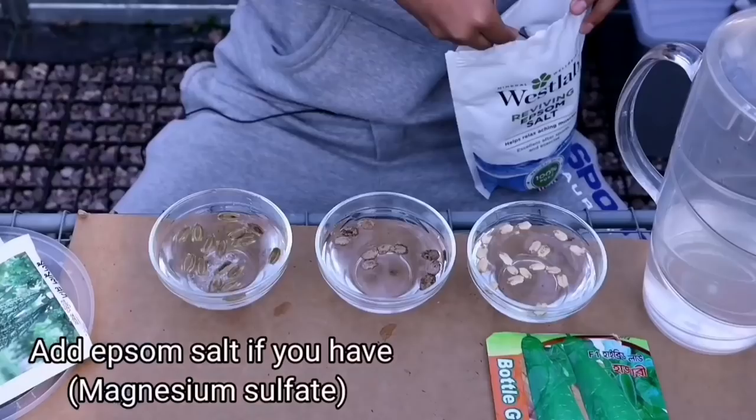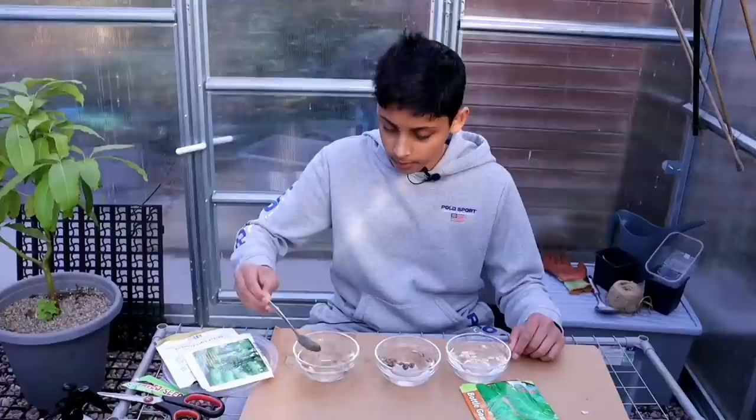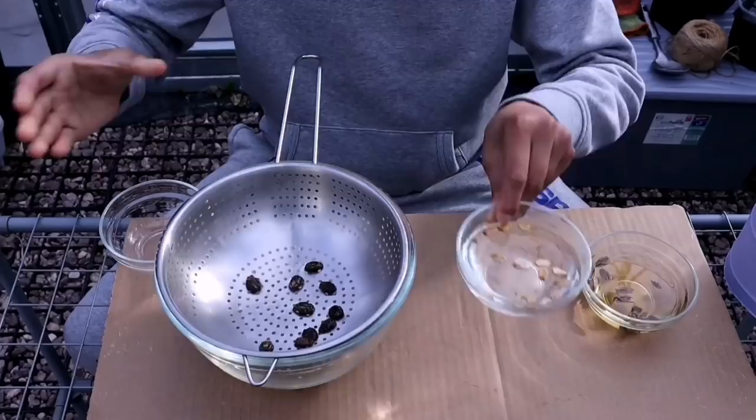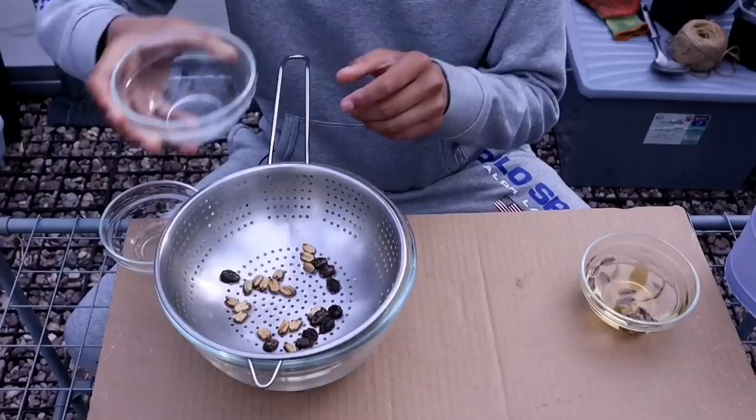Add half a teaspoon of Epsom salt into a bowl this size and give it a good mix. Leave this at room temperature for about 24 hours. After 24 hours, it's time to remove the seeds from the water. Don't mix the seeds unless you can identify what they are.